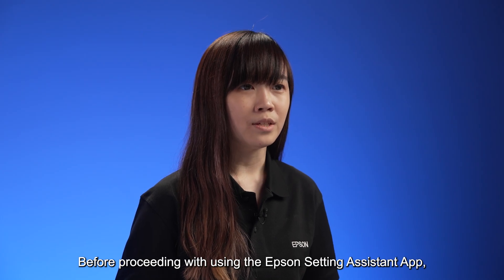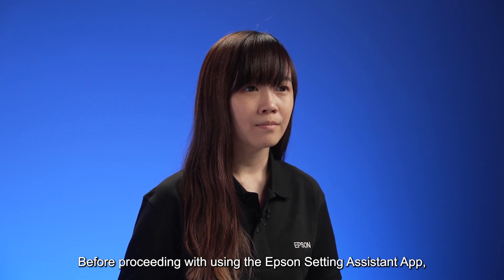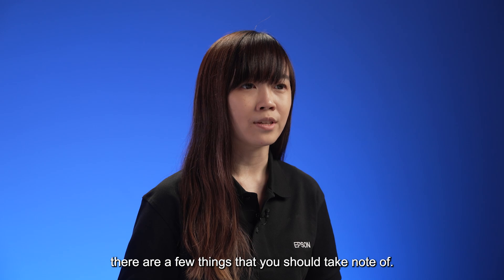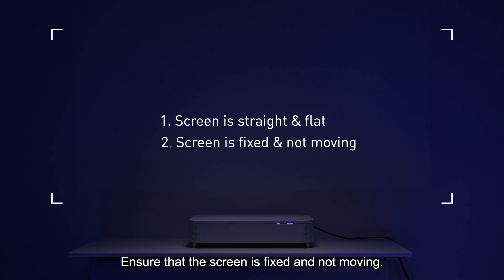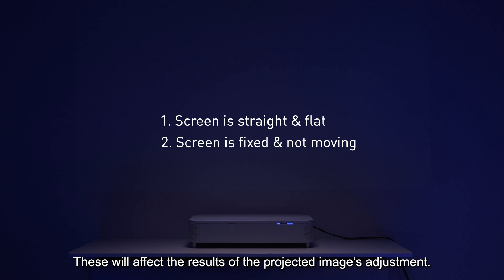Before proceeding with using the Epson Setting Assistant app, there are a few things you should take note of. The screen must be straight, flat, and not uneven, as this will affect the results of the projected image adjustment.